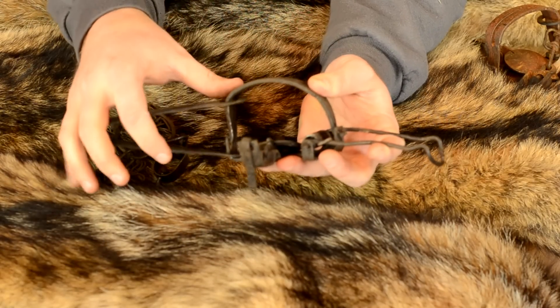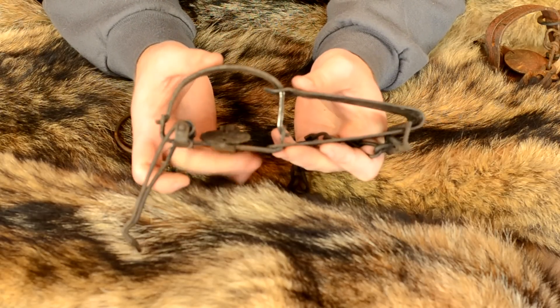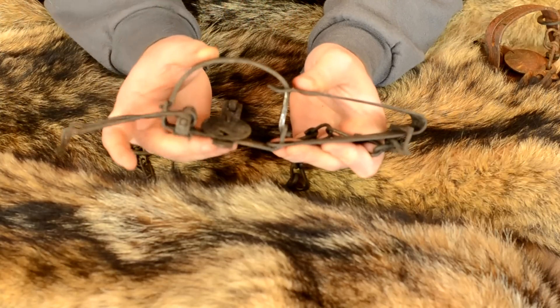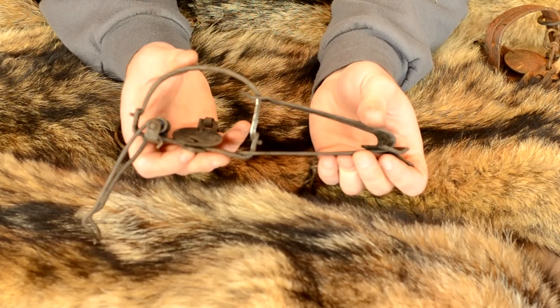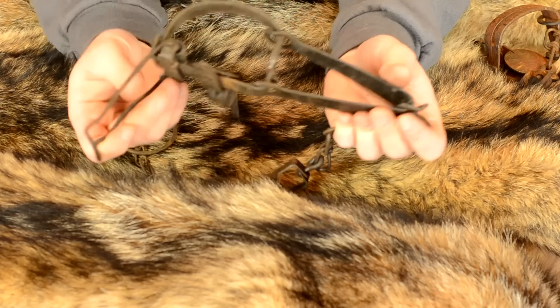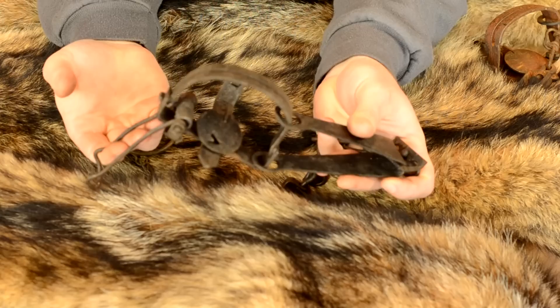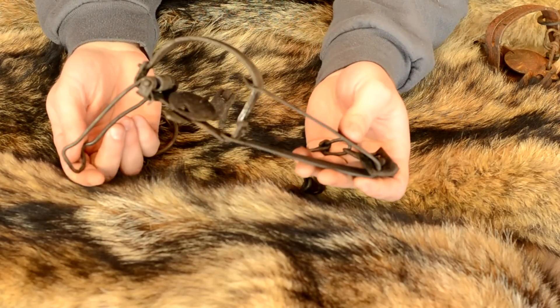Once the pin is pulled, the arm comes out and holds the animal's body and head away from the trap, keeping the leg and foot secured. You don't want to use these for anything bigger than mink and muskrat — they're not designed for raccoon. They're intended for smaller animals in situations where the animal might not drown. The arms can be on either side of the trap, and you may come across these at antique stores or yard sales.